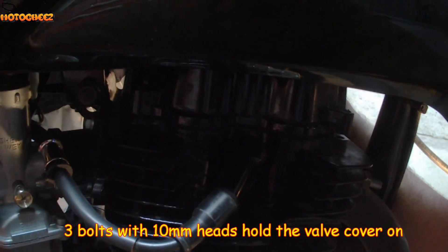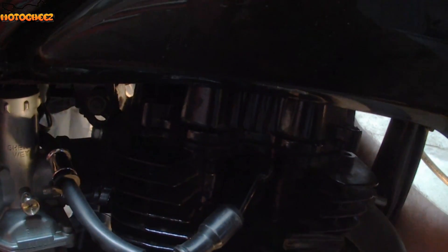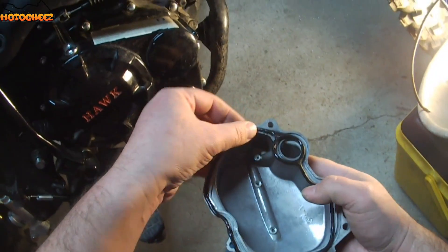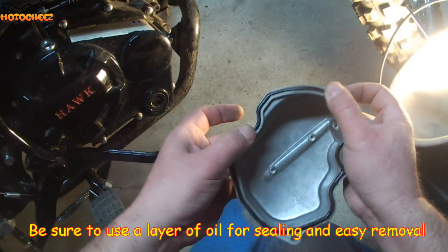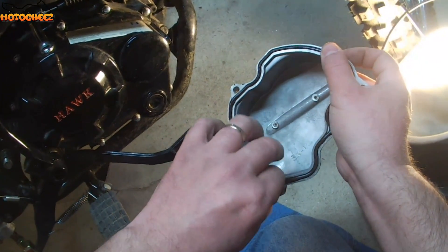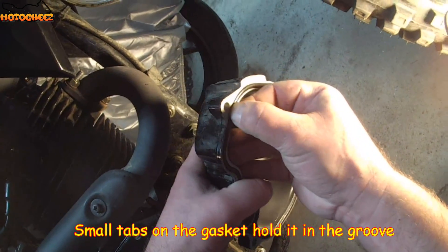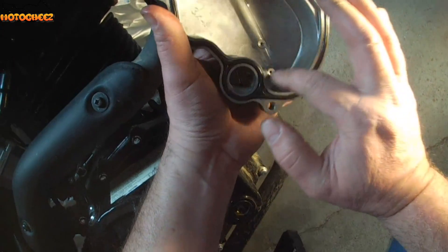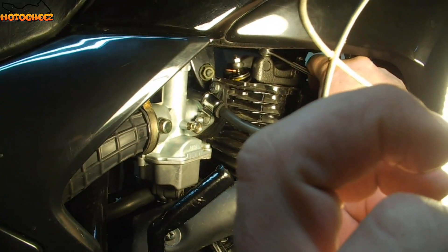There's only three bolts — there's one bolt on the back side. Make sure it's got a little layer of oil. Not too bad. There's an oil galley. I just figured I'd test them while I'm in here. They're pretty tight.